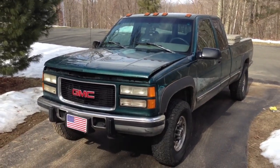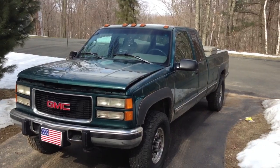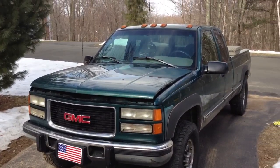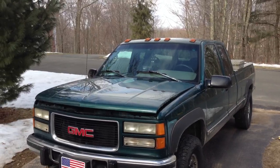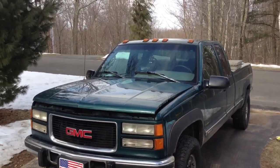This is my truck. It's a 1996 GMC K2500 heavy duty 4x4 6.5 turbo diesel. This video is to show you how to make a quick and easy turbo master for your 6.5 turbo diesel for under $10.